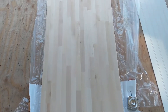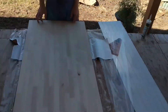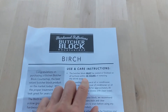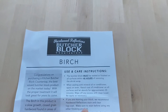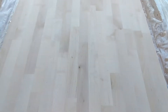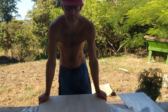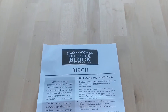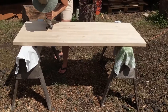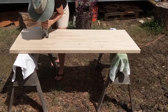We just unwrapped the first piece of countertop we'll install. It looks good — it came with a piece of paper saying we have to seal it within 48 hours of taking the shrink wrap off, so the clock is now ticking for us to cut a hole in it for the stove, fit it, and seal it. We're cutting out the countertop where the stove is going to go.